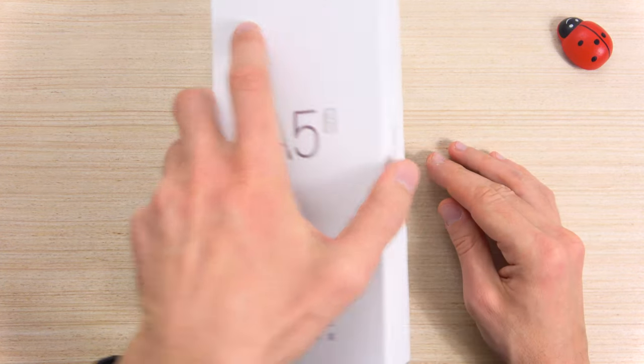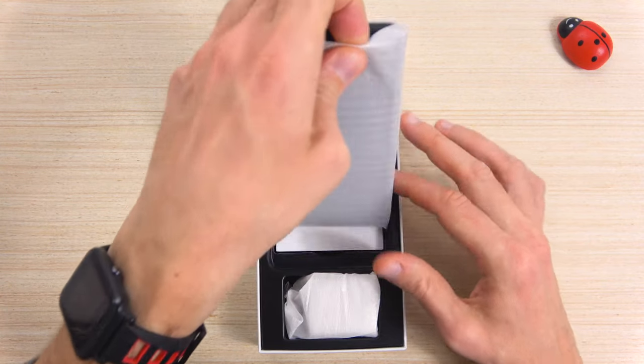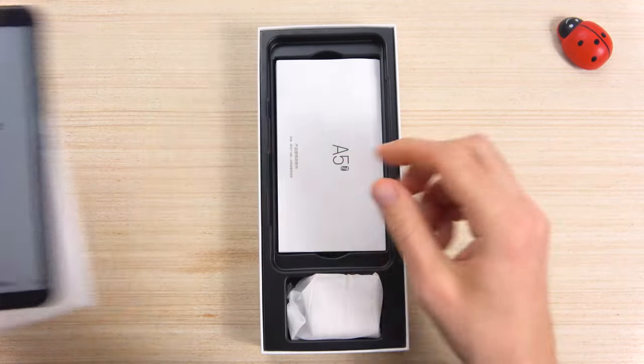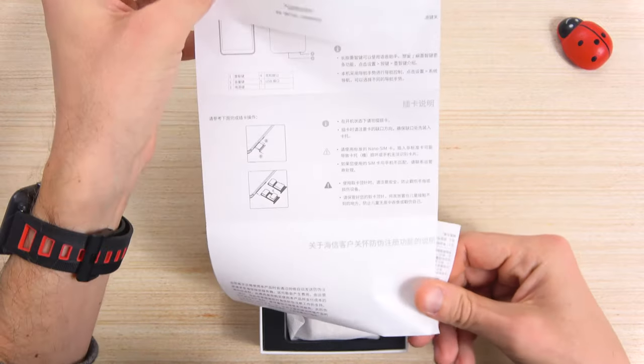Let's open the box. First of all, we have the device itself, well protected in this plastic sleeve. Inside here we have a manual instruction in Chinese language.